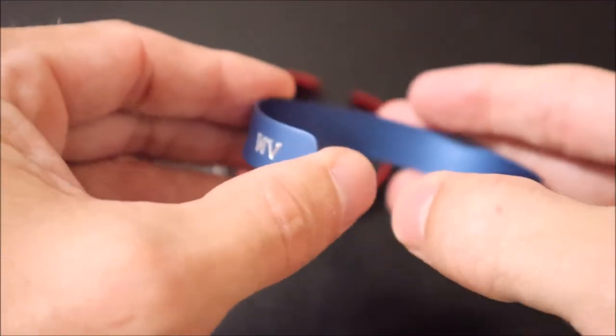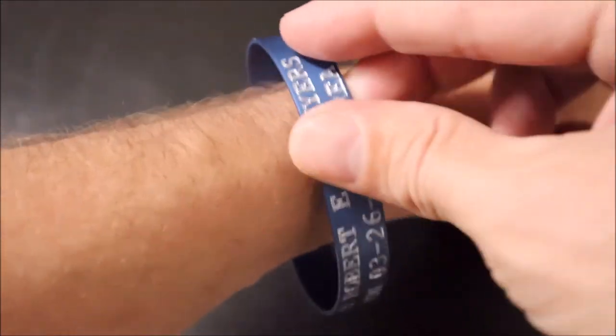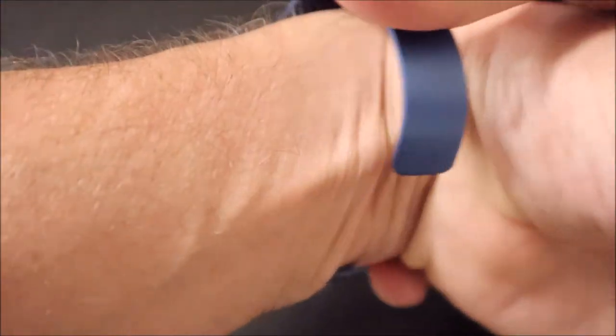These are easy to put on your wrist. You are going to need to bend them out a little bit to adjust for sizing, and then once you have it around your wrist, just simply clasp back into place — and there you go.